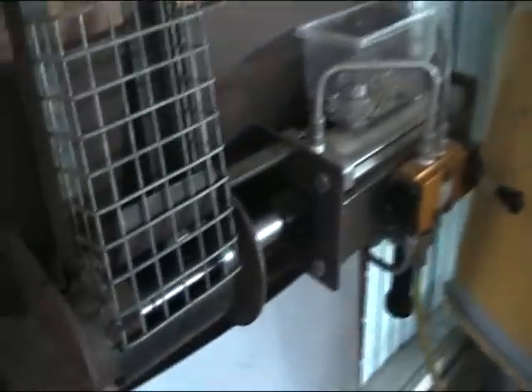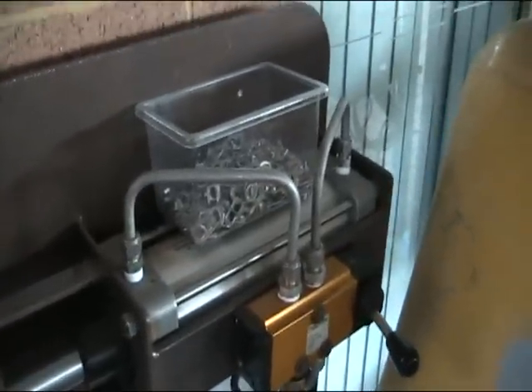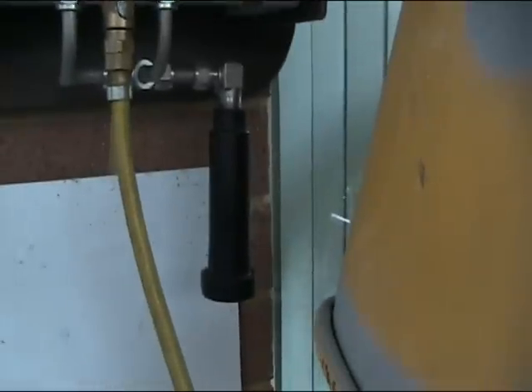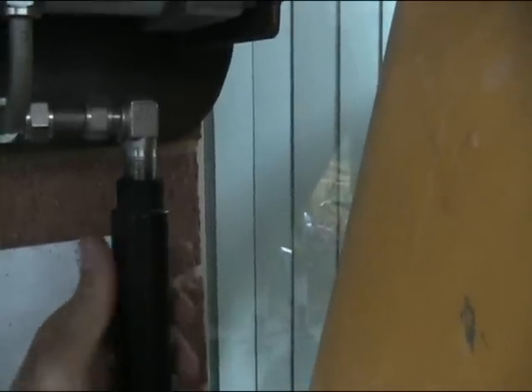Let's have a look at the machine — the ram's all the way out. There's the outlet piping, speed piping, and that's the exhaust. It's a retic sprinkler fitting, and there's steel wool stuffed in it.